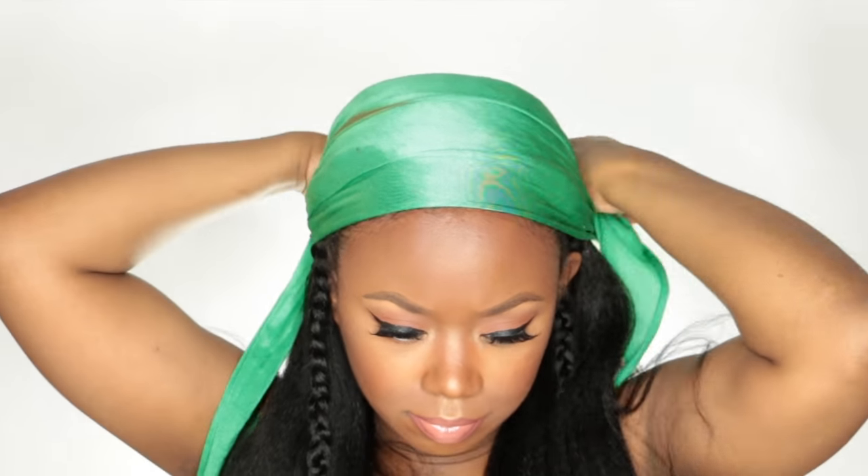Now I'm gonna take a scarf to lay my edges down and my leave-out in the back, because my hair is quite short and I don't want my short hair sticking up from the leave-out. I let that sit on for about 10 minutes, but the longer the better. This is the result — this is how my hair came out and my hair blends in pretty well.